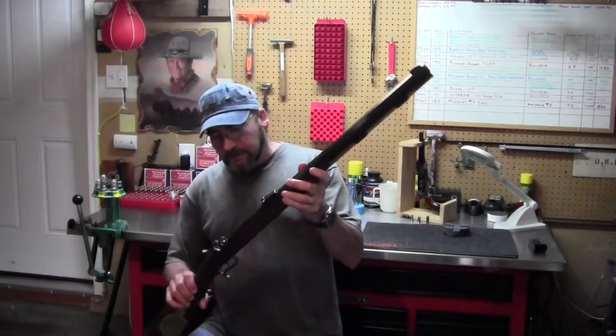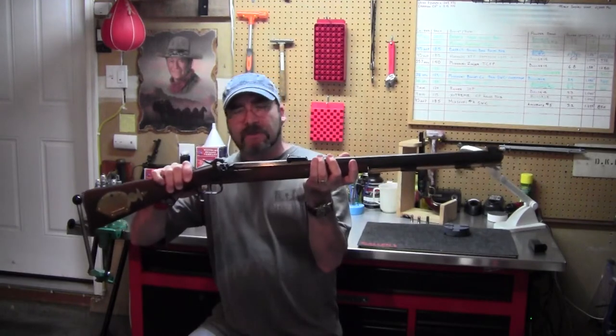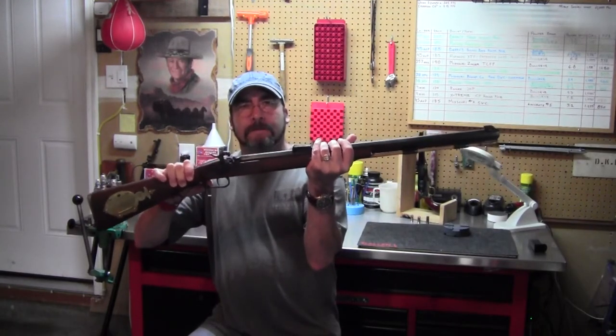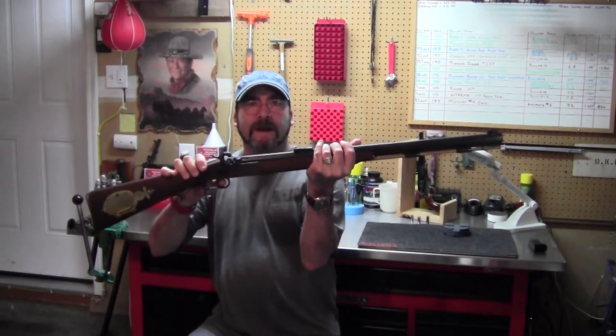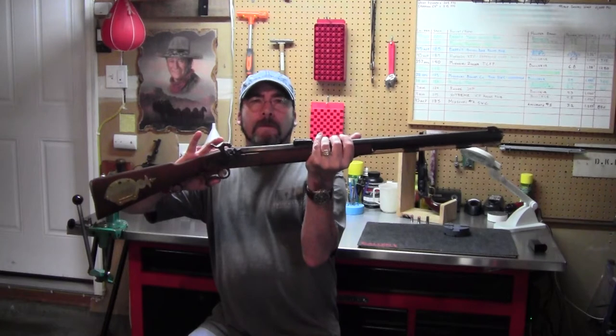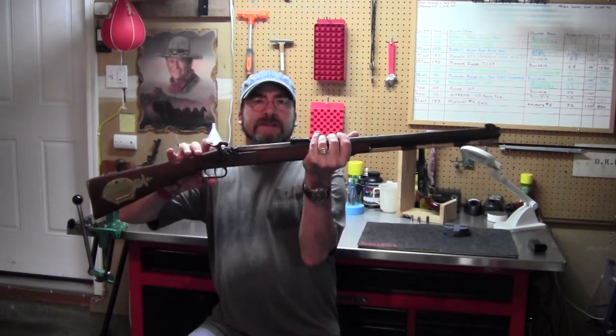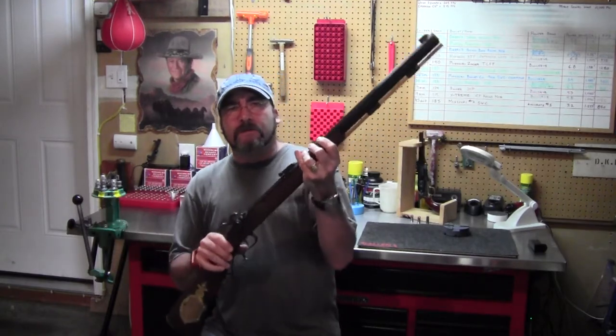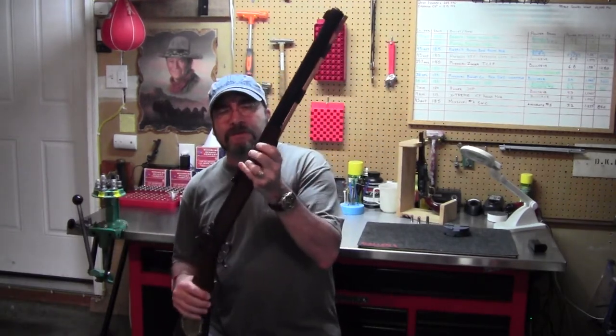The most notable feature of any of these Hawkins is this double set trigger. This rear trigger is called the set trigger — it locks in the front firing trigger and makes it just like a hair pull. And this makes these an extremely accurate rifle up to a couple hundred yards. Of course, with my tired old eyes I'll stick with 50 yards.